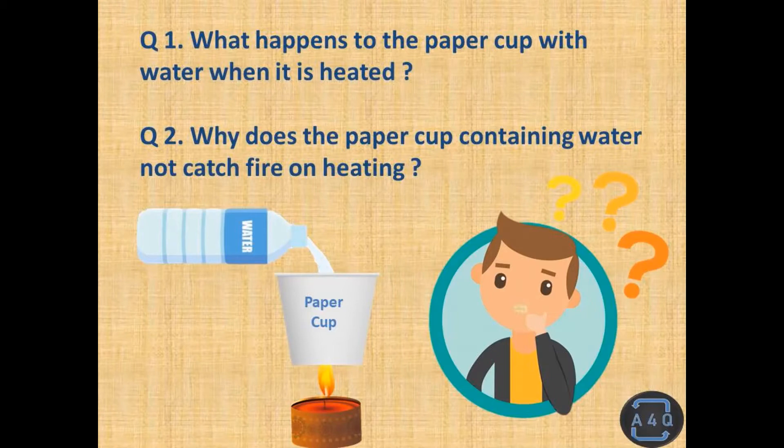Question number one: what happens to the paper cup with water when it is heated? Question number two: why does the paper cup containing water not catch fire on heating?